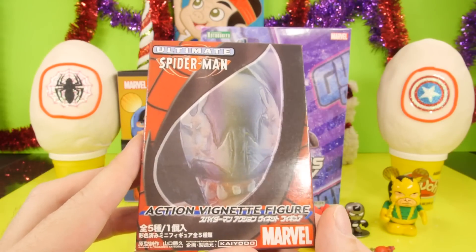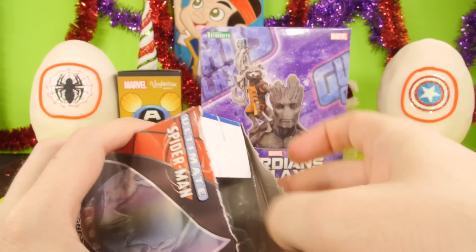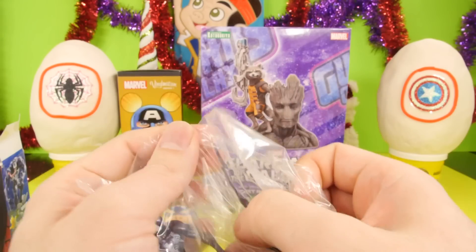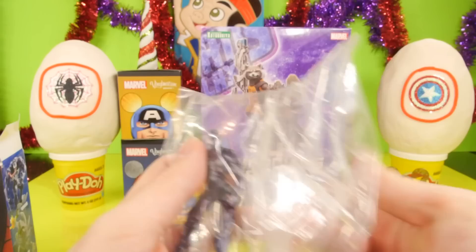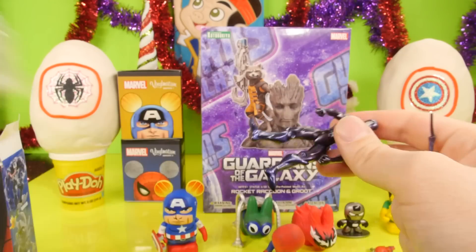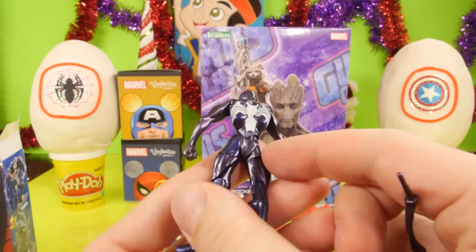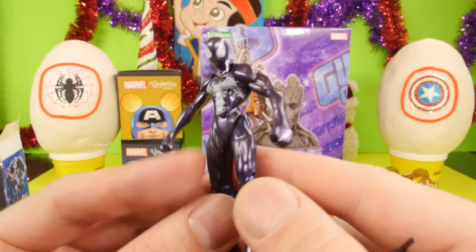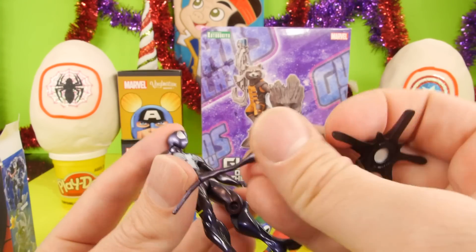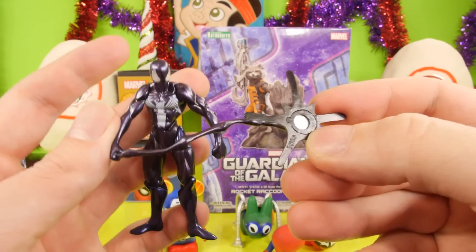Next we have the Ultimate Spider-Man action figure blind box. These are super hard to find — if somebody asked me where to buy this, I wouldn't even know what to tell them because I've only seen this one time and I got it off eBay. So if you want these, good luck trying to find them. It looks like we got another black Spider-Man with kind of a purplish tint to him. And if you didn't see one of the last videos, this is a magnet that he can hold in his hand, so you can hang them from doorknobs and stuff like that. That's a pretty cool little Spider-Man.